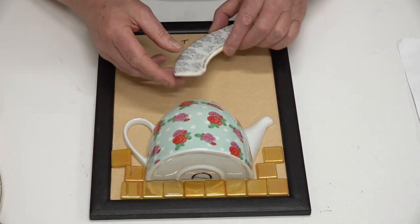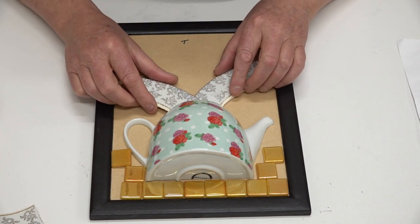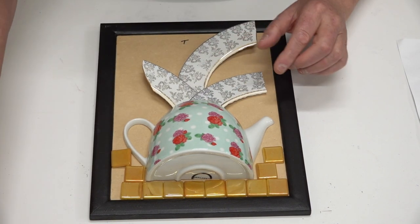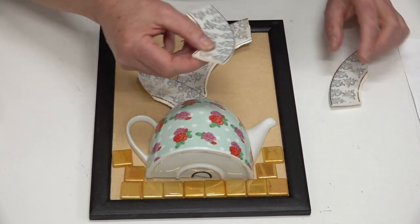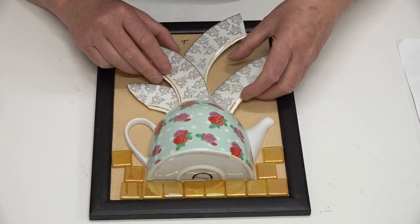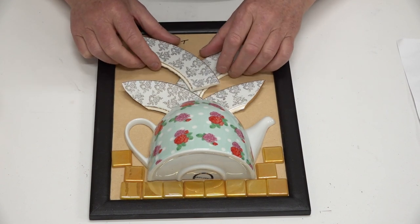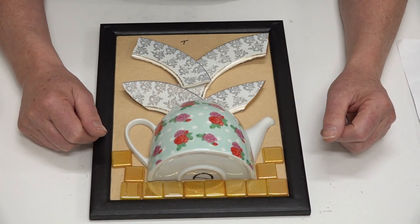I'm going to kind of bring this out like that. I'm just moving them around because I've got the gold edge, so I need to take that into consideration — I don't want to have the gold edge in the pot. Then I'm going to add the flowers and the leaves.